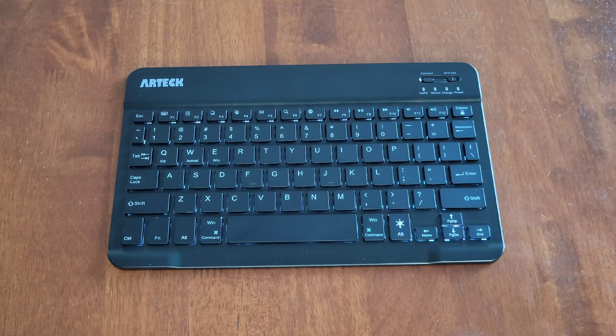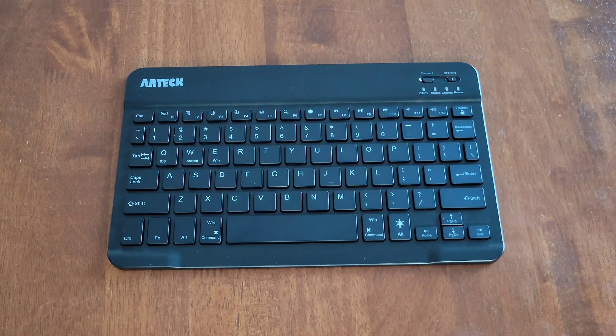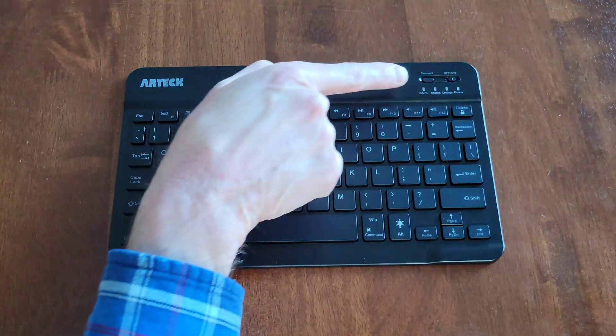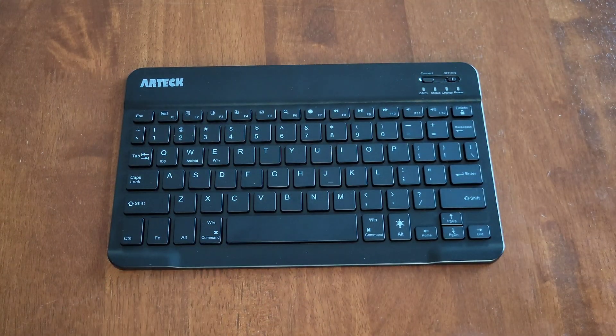The keyboard should show up in the device you're trying to pair it to as 'Bluetooth 3.0 Keyboard' in available devices. Once you select that and the keyboard is paired, the status light turns off. The keyboard will go into sleep mode after you haven't used it for a certain amount of time.